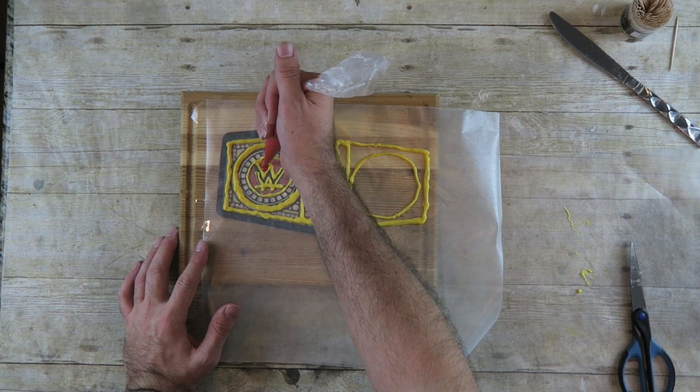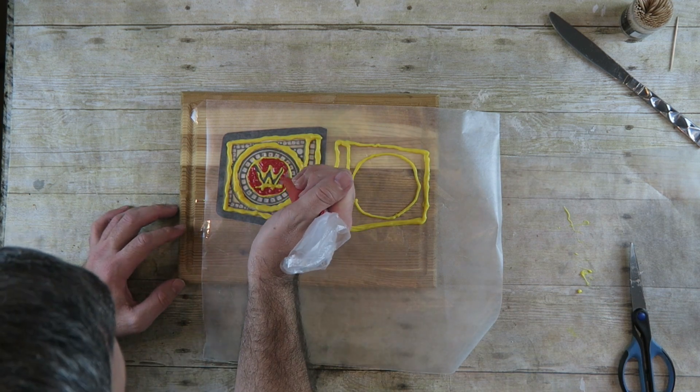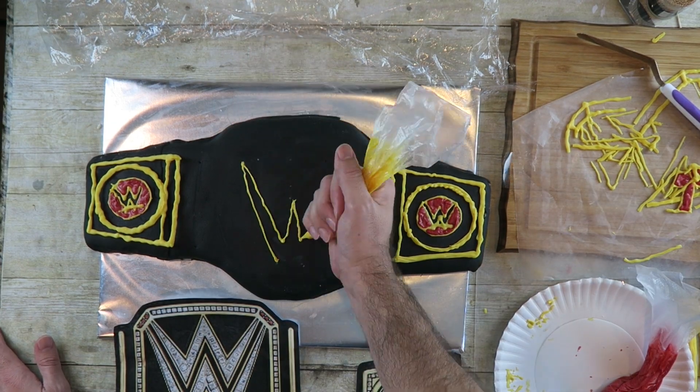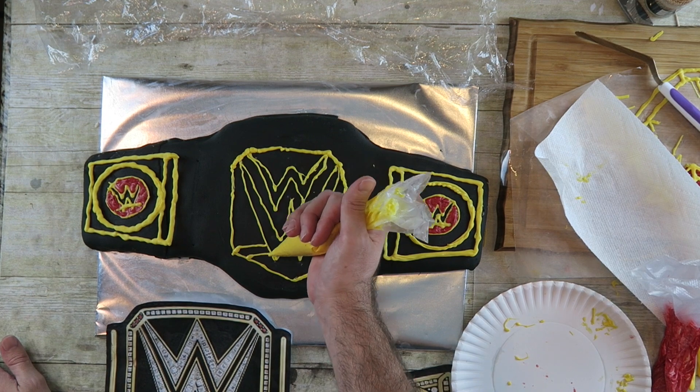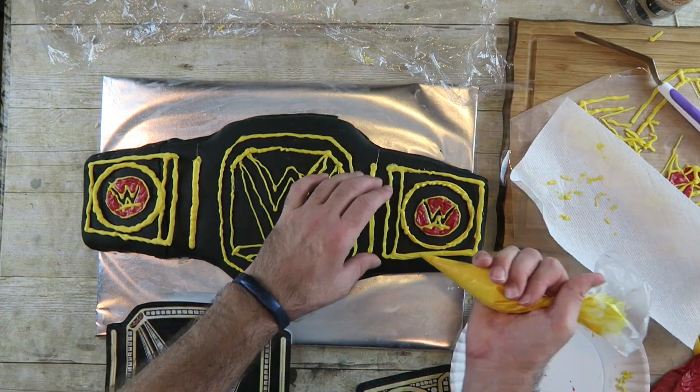Now I'm going to use the red candy melts and color in the red parts. I've tried decorating this cake a couple of different ways — I've tried it with frosting, I've tried it going over a mold, and it did work for the sides, but for the big part it didn't work out too good. So what I'm going to do is actually melt my chocolate and put it on here directly, freehand. It works out good.